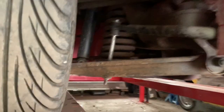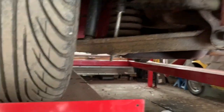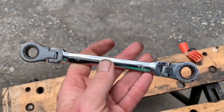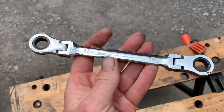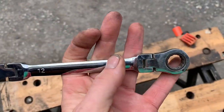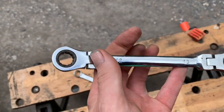So the first thing we're going to do on this particular car is just change these over and whip them around the other way. To change your sway bar bushes, my advice would be to treat yourself to a ratchet spanner. We bought this one on eBay for £4.99 and it's slightly different from others because it has a ratchet on both sides — one side is 13mm, which is what you'll need for the sway bar bushes, and the other side is 12mm.